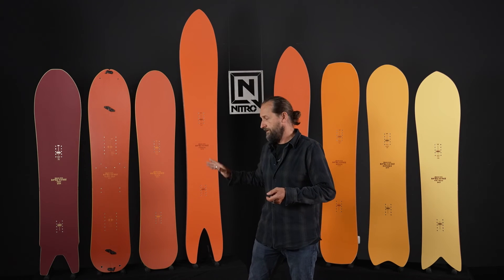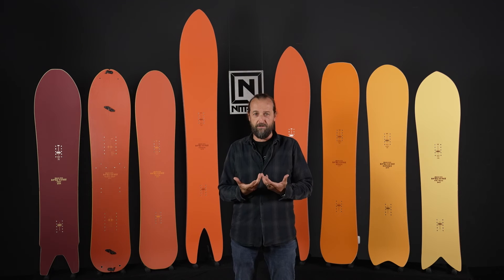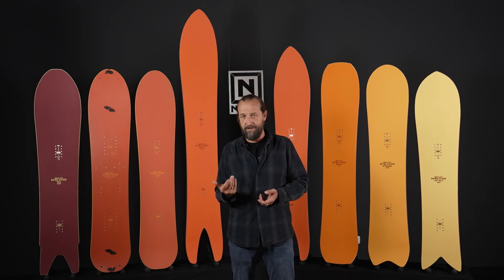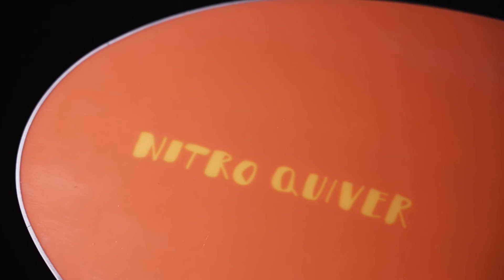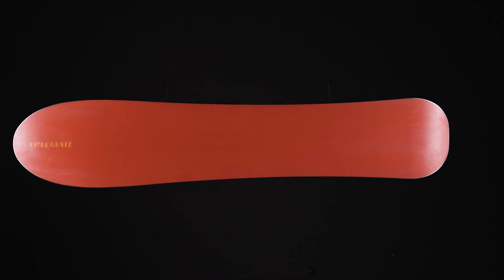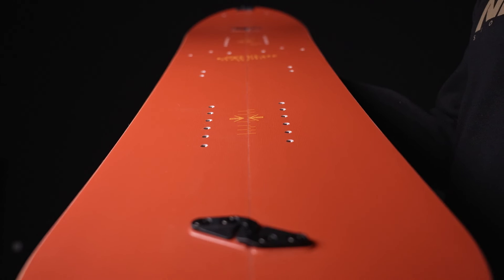Then a model that has been there but is completely overhauled and new — the Slash. The name says it all: it's our slasher, a board built around soft snow riding, whether it's slush or pow. It's like slashing little snow banks on your cat tracks in the springtime. What we did this year is give the board a 3D shape in the base — the board starts with a convex bottom in the nose area and moves towards a concave bottom in the tail. So it's surfy and forgiving in the front, and as it moves toward the tail it gives you a lot of hold on the edge, allowing you to carve. It also comes in a split version.